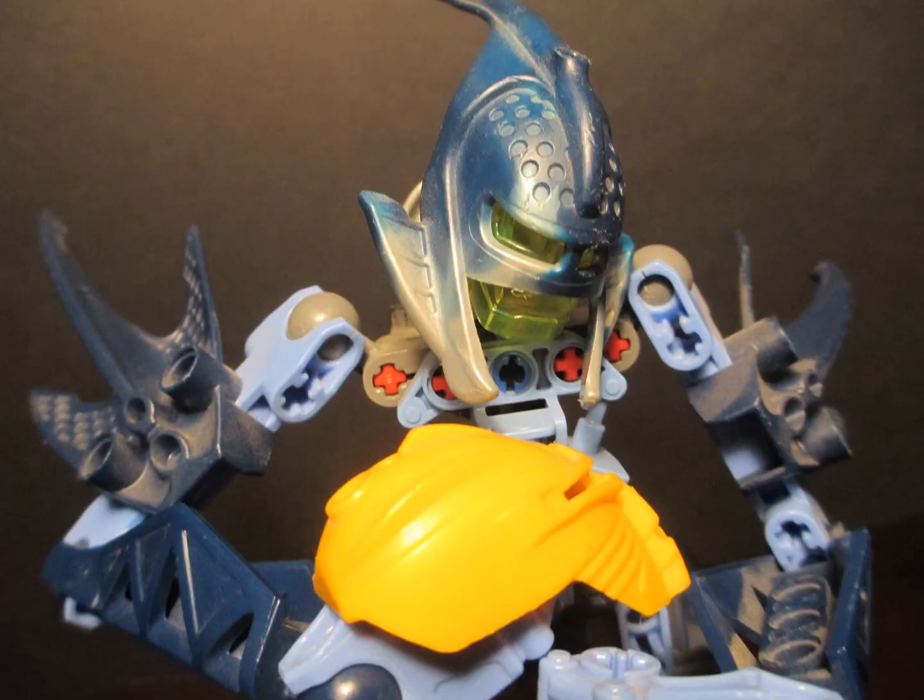Overall, it's Mata Nui, the Great Spirit. If you're a Bionicle collector and you want to collect the Bionicles, this is it. It's a good figure, looks great, everything works, a few hindrances, but it's Mata Nui.